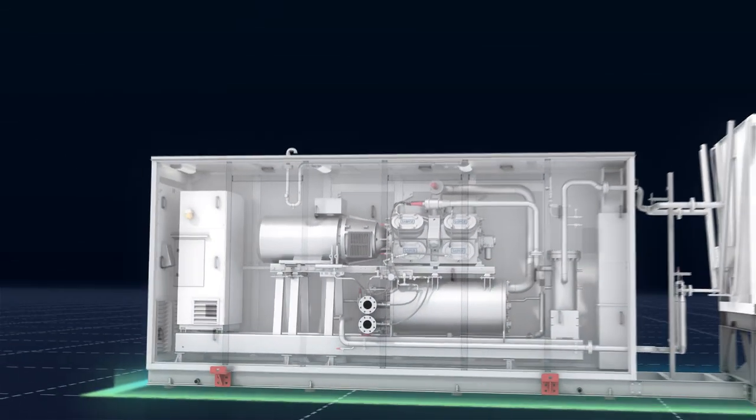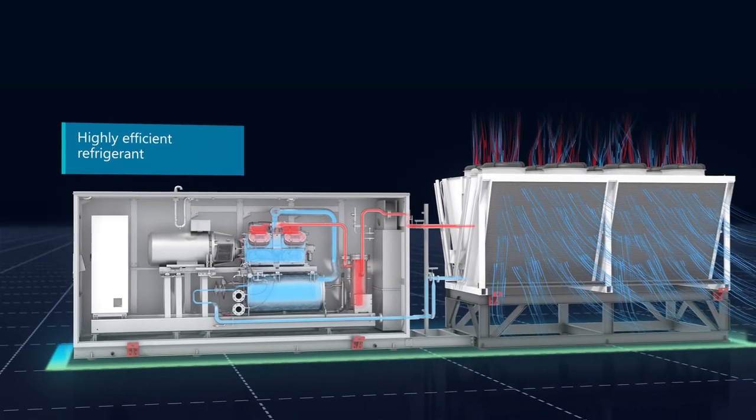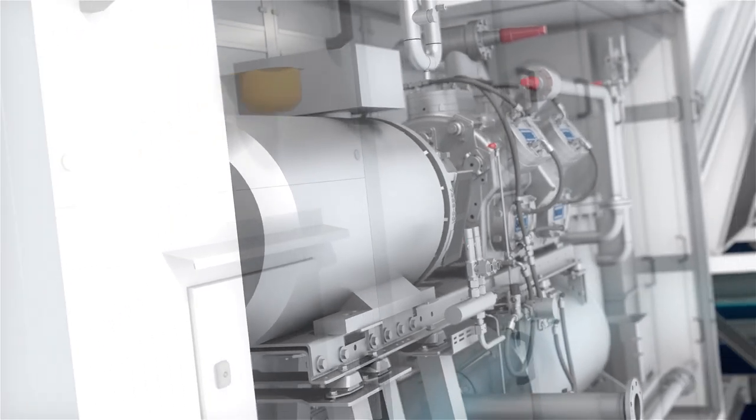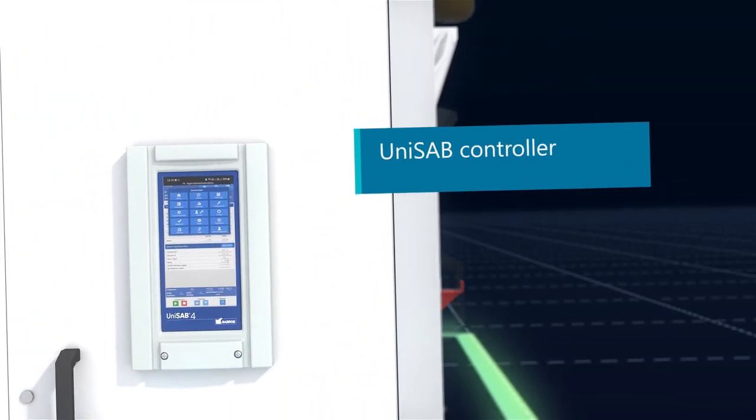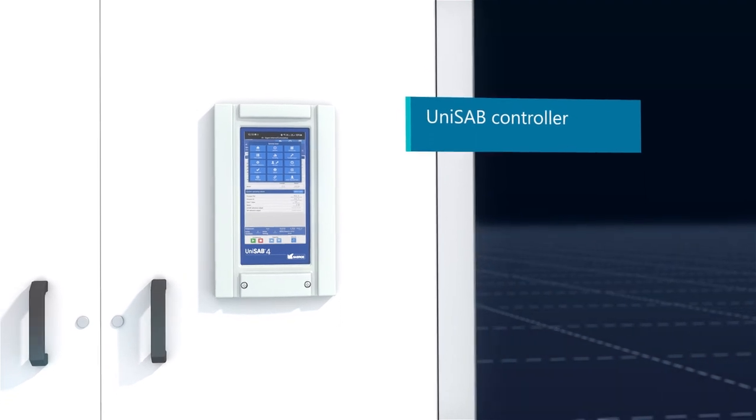Cooling is provided by the natural, future-proof refrigerant ammonia — a sustainable and highly efficient choice. And once installed, the entire system can be managed via Johnson Controls' own Unisab controller.